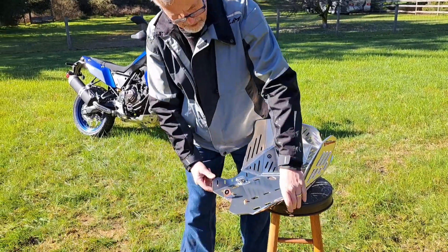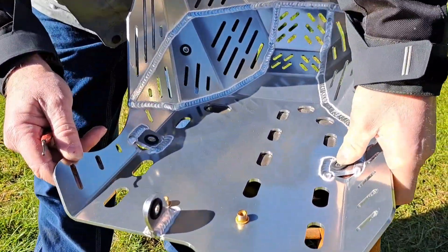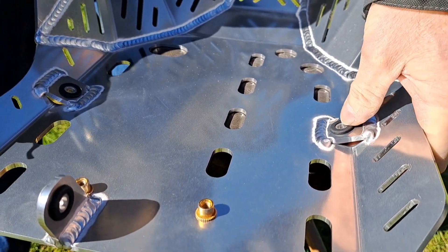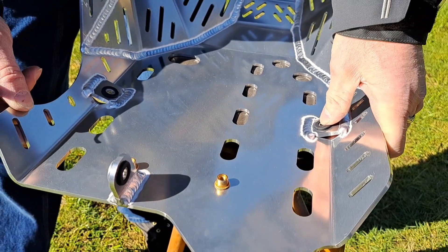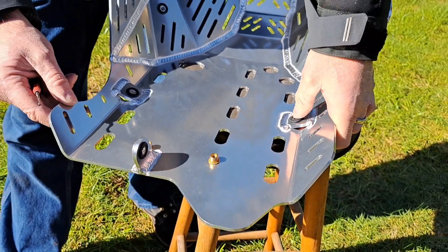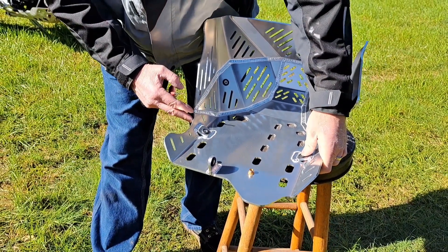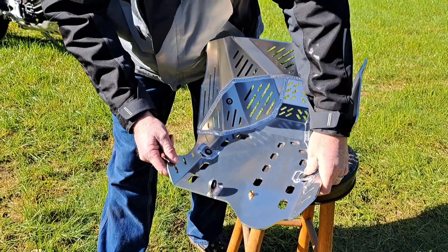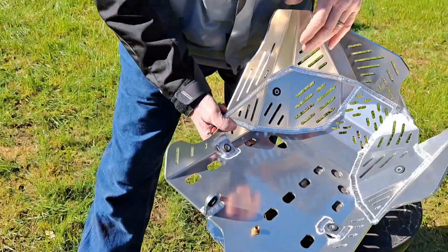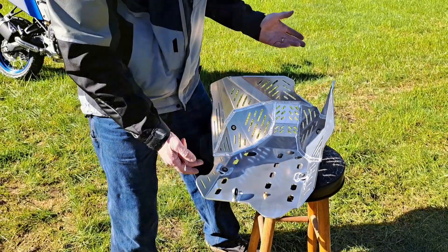The rubber mounting that Enduro Engineering uses here is a great idea. That should help with some of the resonant frequencies I mentioned earlier. I think this could be a maintenance item, but you're going to have your skid plate off from time to time anyway. You'll need to remove it to change the oil. I think that hole there is probably where you drain the oil. The filter's on the front of the bike, though.